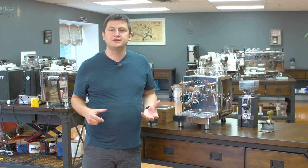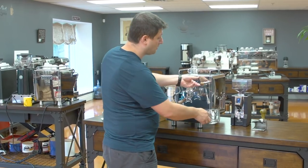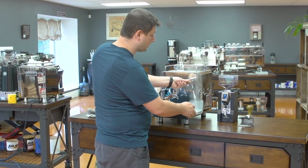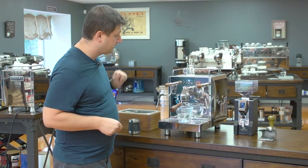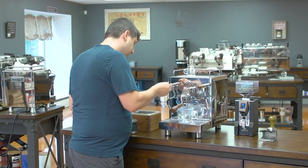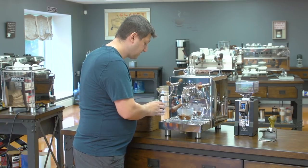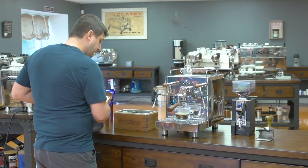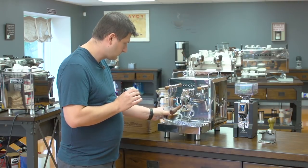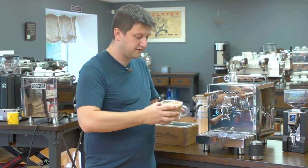For my final drink, I'm going to make a cafe misto, which is a drink gaining popularity here in Canada. A cafe misto is basically an Americano with milk inside it. On the right hand side I have my hot water wand, so I'll add my water first. Then I use the same double short button to add the espresso and froth my milk using a smaller 12-ounce pitcher. I'll add my milk, and there we have a cafe misto.